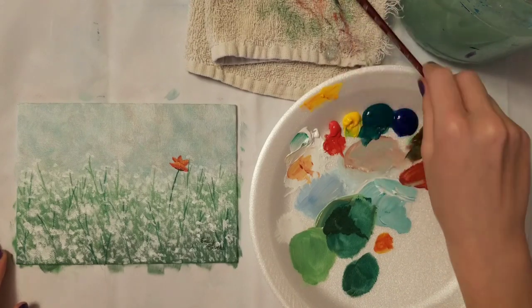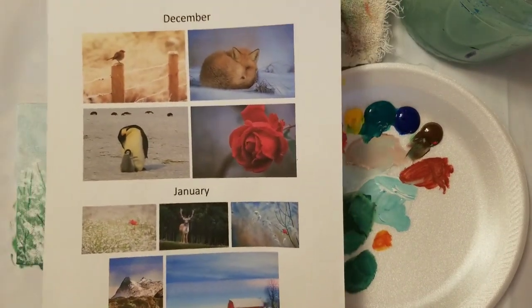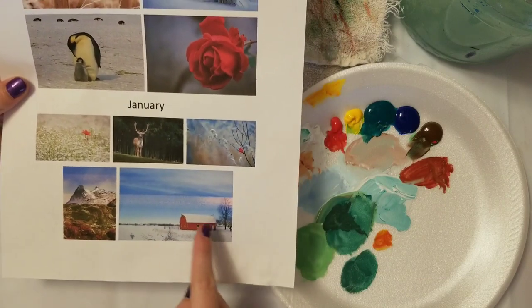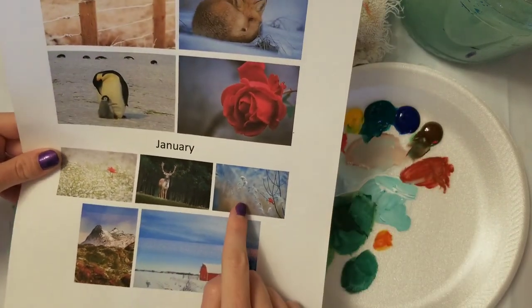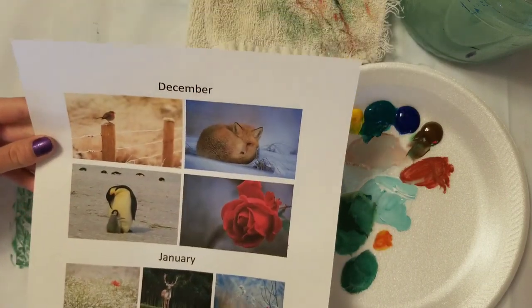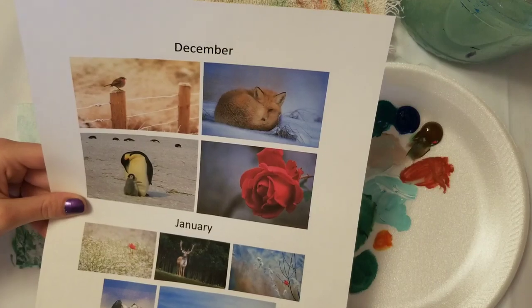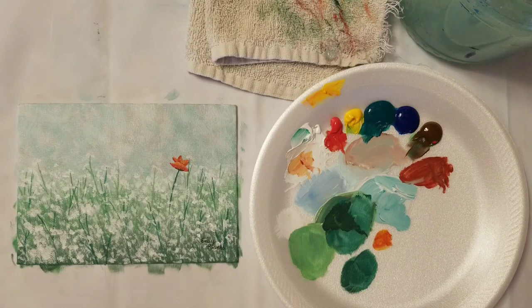I hope y'all enjoyed this video. Let me see if I can fit this in the camera so you can see - these are the ones we did in December, all done. In January we just did the poppy, next is the deer, then another bird, and then the barn and the mountains. If you want to see any of these after they come out, go to my channel - they should all be out by the end of January. I hope y'all had fun painting this and I hope you'll check out some other videos on my channel and paint with me even more. Bye!